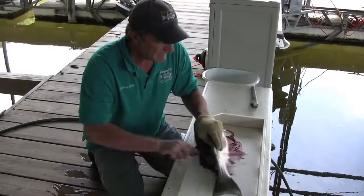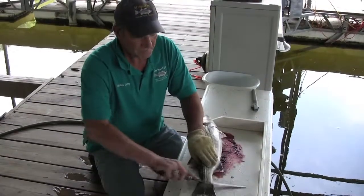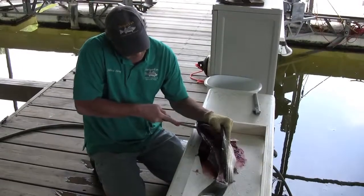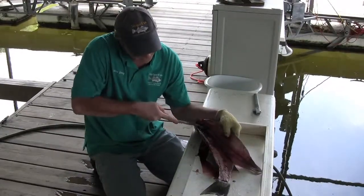Go ahead and poke it through — make that cut. Cut around the rib cage. There's not a lot of meat on the ribs.